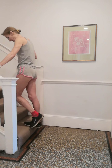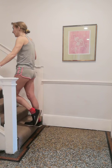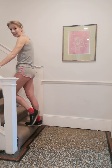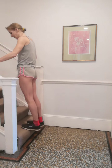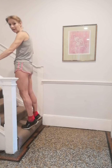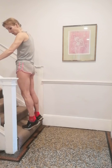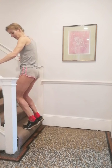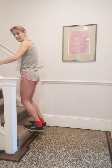Change leg. Dropping down — 1, 2, 3, 4, 5, 6, 7, 8, 9, 10 — and both together. A couple more. And now just with a bent knee, taking the gastroc out of the equation.